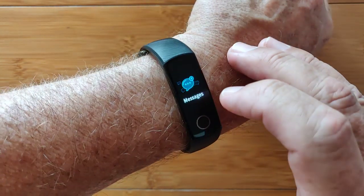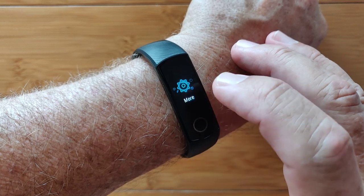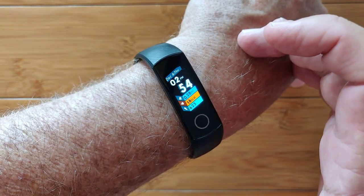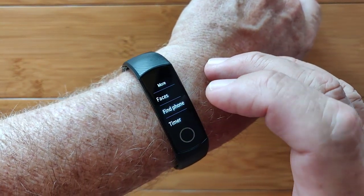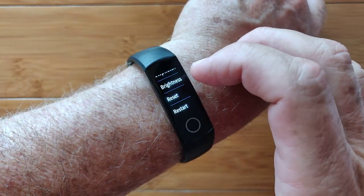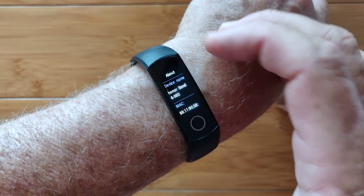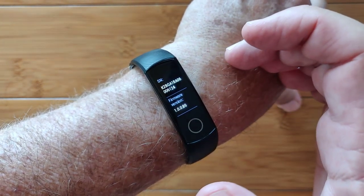You also have messages tethered to your phone and more, which includes watch faces that you can choose which ones you would like to see, like that one, or find your phone when you're tethered, a built-in timer and stopwatch, overall brightness adjustment, resetting and restarting the device, powering it down, and regulatory information along with an about section which tells you the Honor Band 4 and all of its associated data.